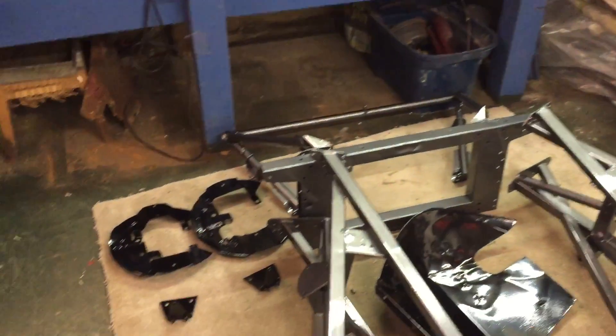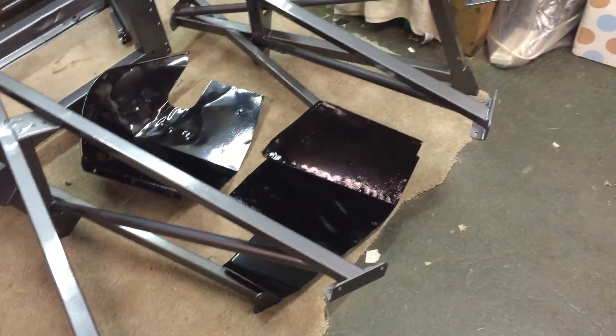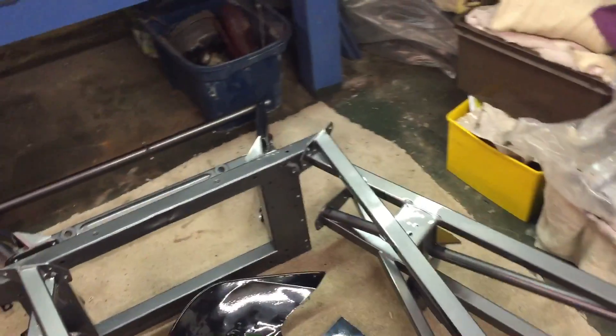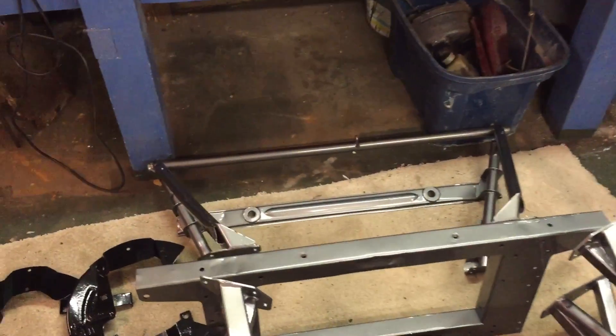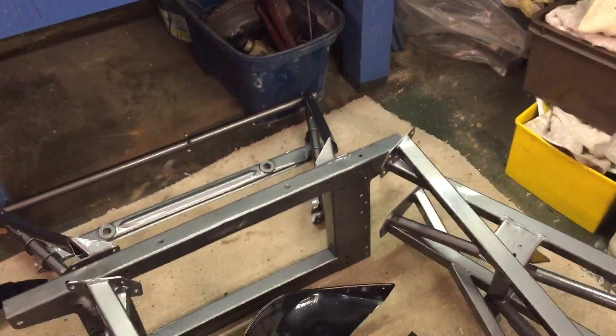Yesterday, very excited — back from the powder coat is my framework and my other bits, which will go on in the next couple of days. Very pleased with those, they look great, just can't wait to put them on.